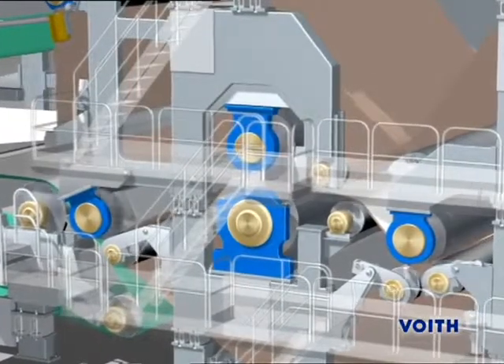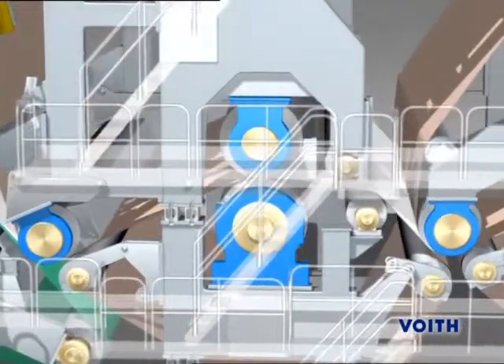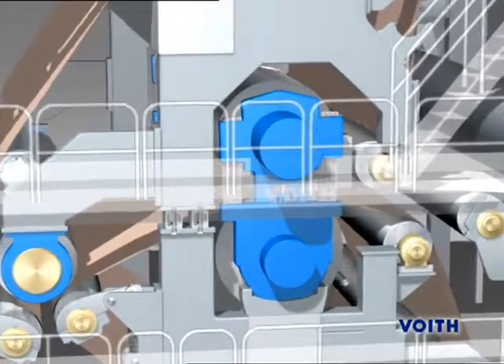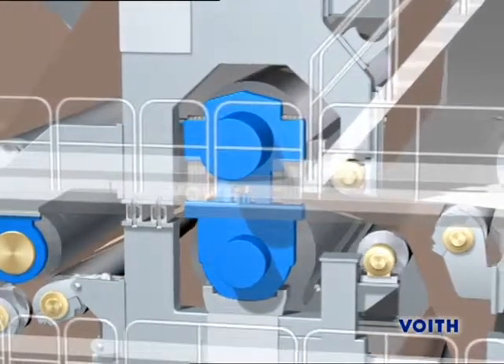The suction press is a double felted roll press with a suction roll in bottom position and a blind drilled roll on the top. The second press is a double felted shoe press. The large press zone length ensures maximum drainage capacity with minimum increase in board density.